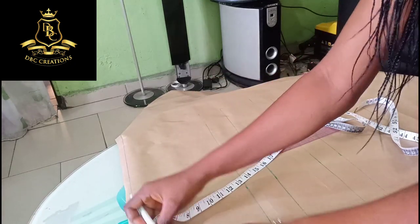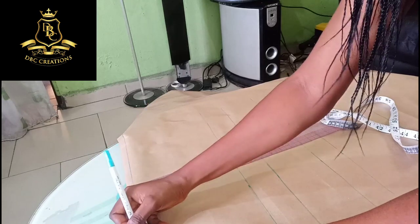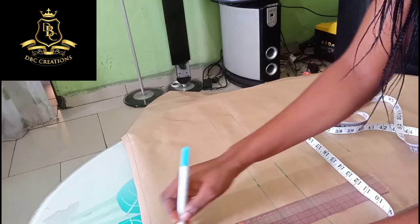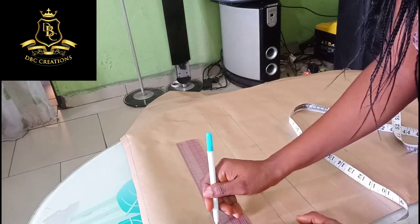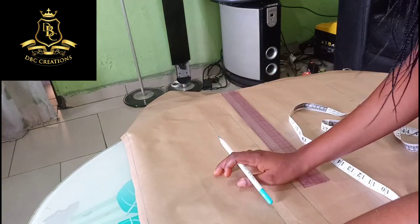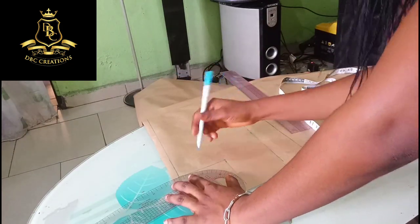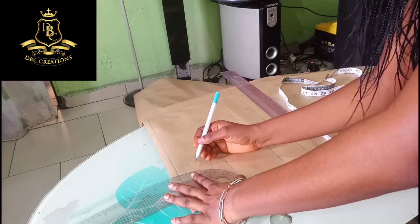I'm going to do the neck four by four, so here I'm going to measure four across and four down and I'm going to mark it. I'm going to use my ruler. Since I'm going to add a zip, I'm going to control the neck — I'm not going to make the neck too wide, so I'm going to control the neck.